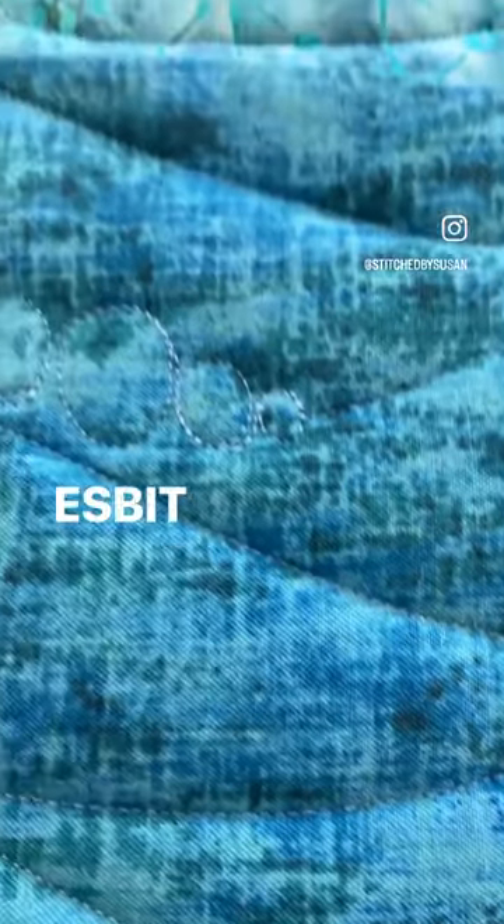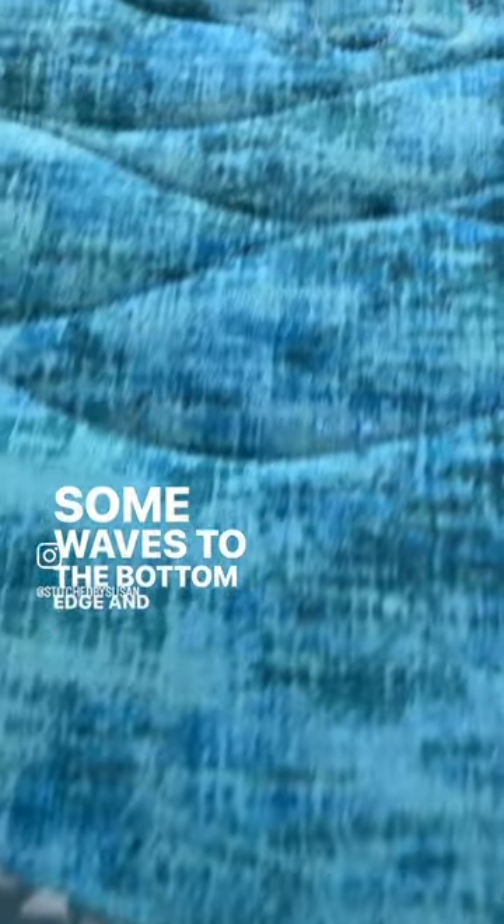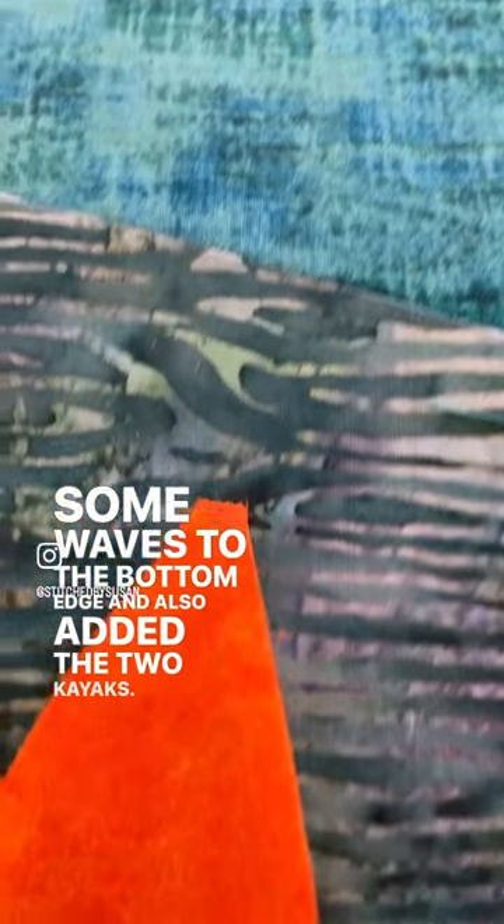The pattern is The Mountains Are Calling by Janet Rae Nesbitt, and Heidi added a lakeshore seam with some waves to the bottom edge, and also added the two kayaks.